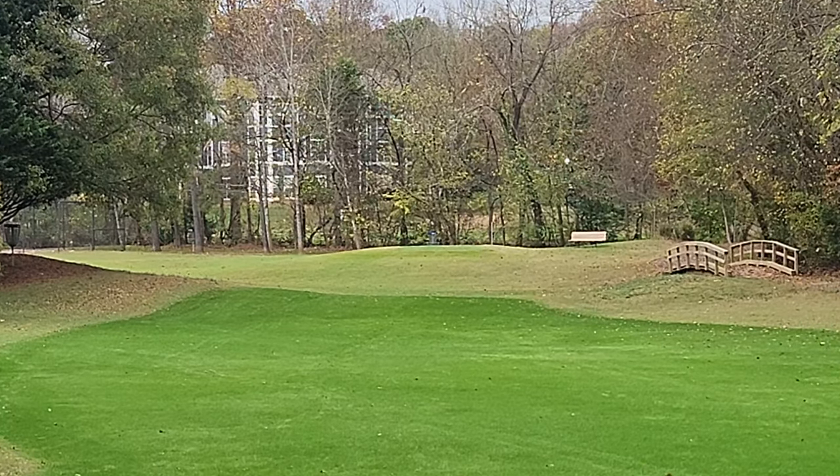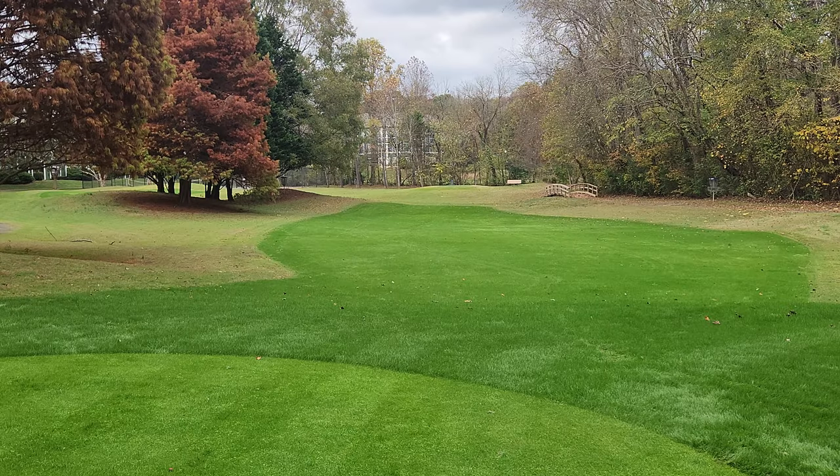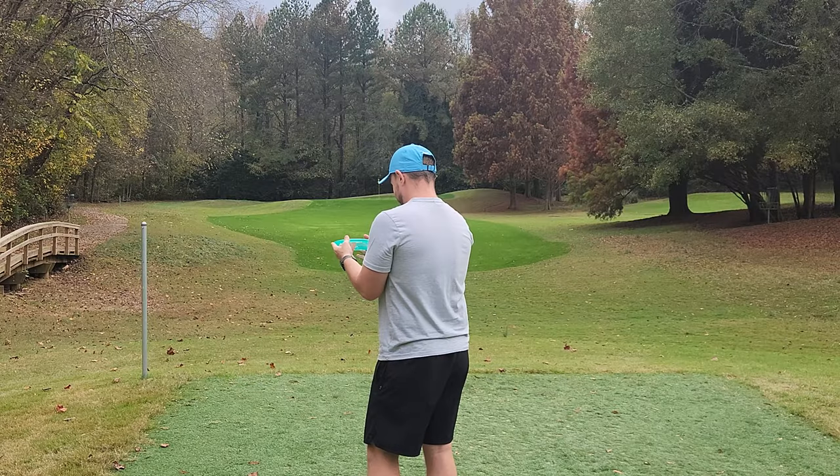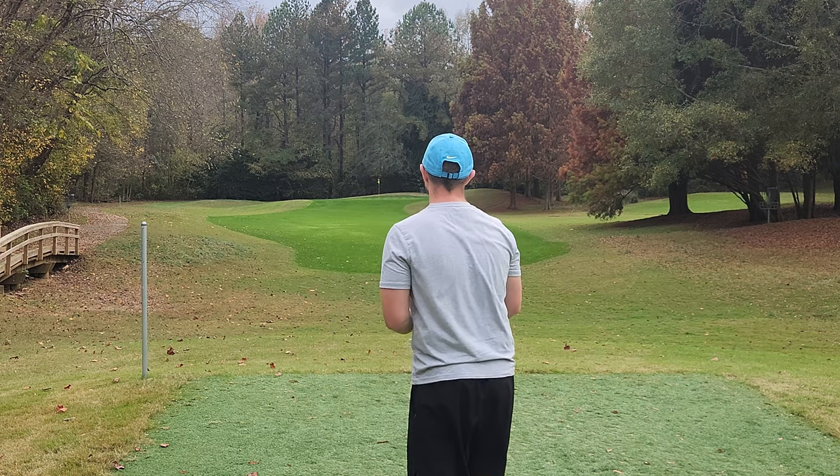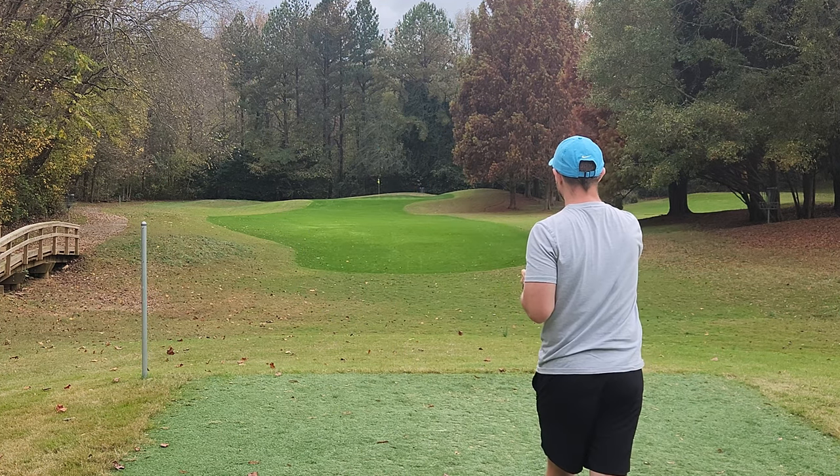Look at that shot right there — just turning for days and going so far for a five speed. Let's go grab them and throw everything a few more times. The Eternal Lobster and the Glow have pretty much the same profile. Let's see if we can nail some nasty hyzer flips.